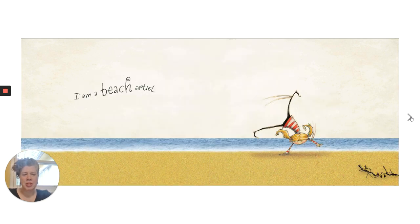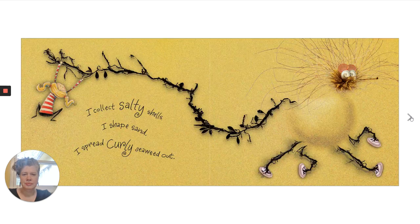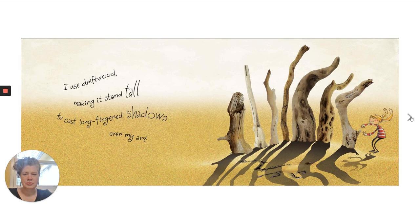I am a beach artist. I collect salty shells. I shape sand. I spread curly seaweed out. I use driftwood, making it stand tall to cast long-finger shadows over my art.